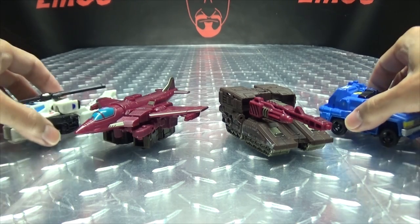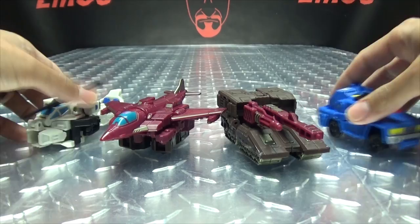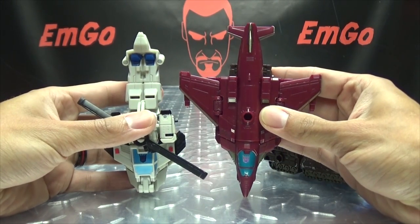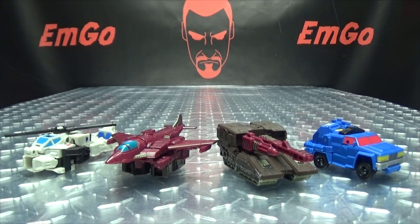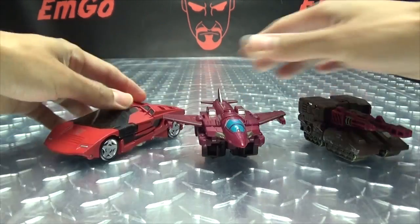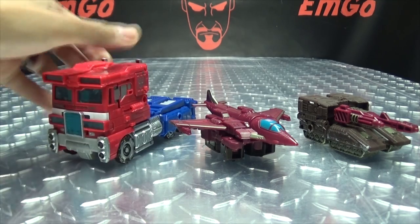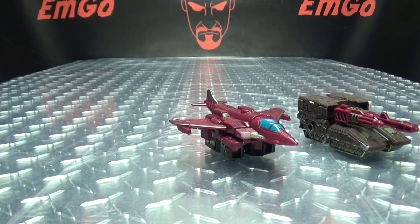For comparison, here he is with the Battletrap Duocon. You can see how they all look together. The jet is slightly longer — just slightly. And the tank is a little bit bigger. There you have your Duocons. Here they are with Gasket and Gromit, aka COG. And here they are with Sideswipe, Hound, Optimus, and Lord Megatron. That is basically it for the vehicle modes.